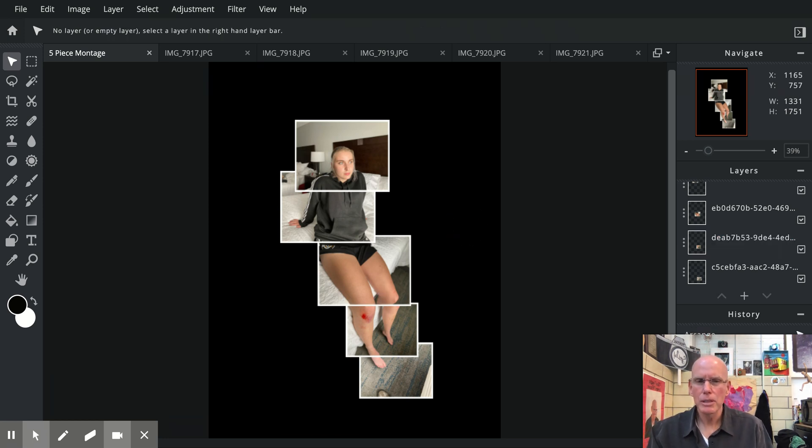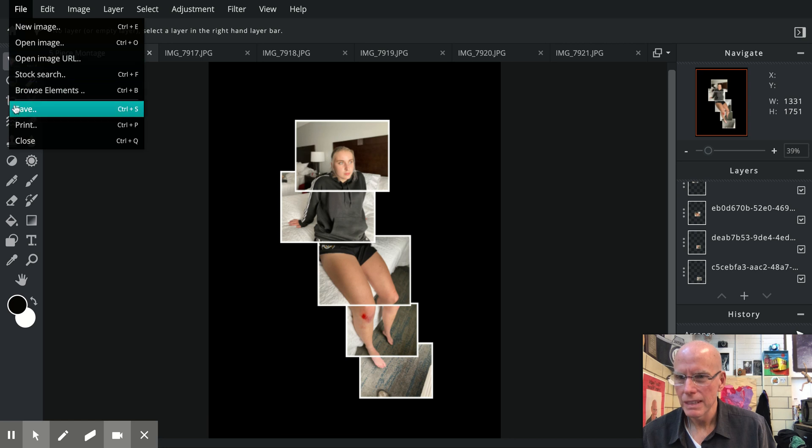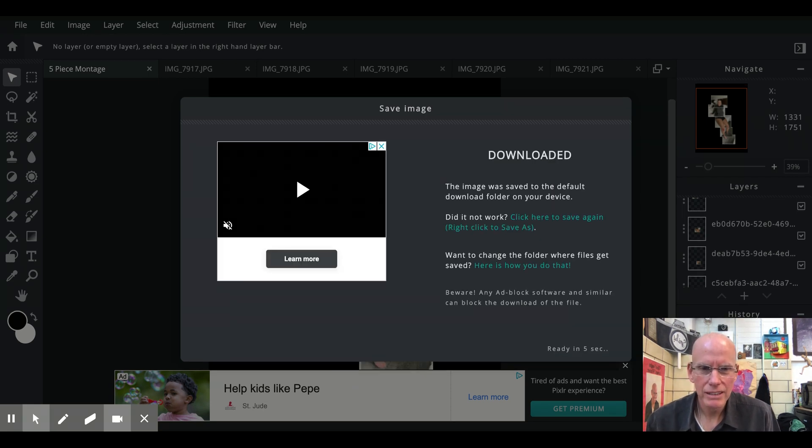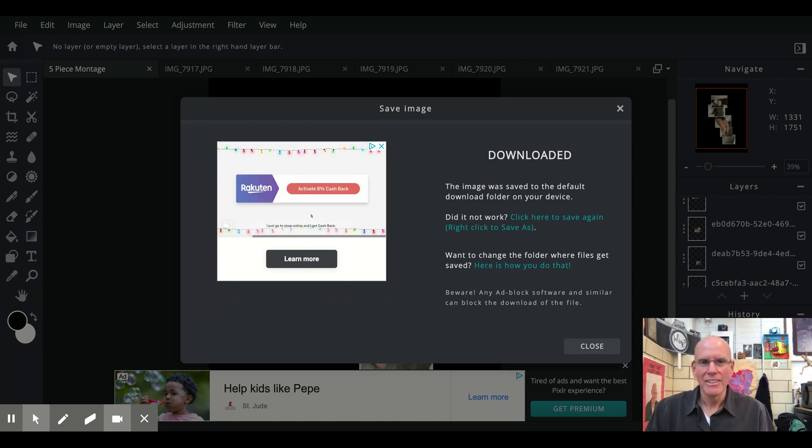I might tweak that one a little more but I don't want to run this video too long. There are also written instructions for those who'd like to see what it looks like on a white background with black borders — that can look really nice as well, but refer to the written instructions included with this assignment. Finally, go to File > Save. It will default to good settings — save it as a JPEG, high quality, then hit Download. That will save it to your downloads folder.